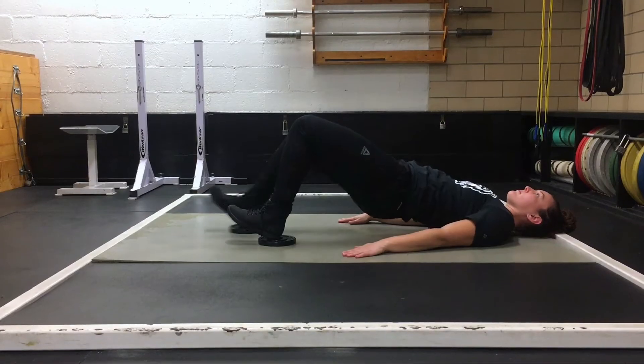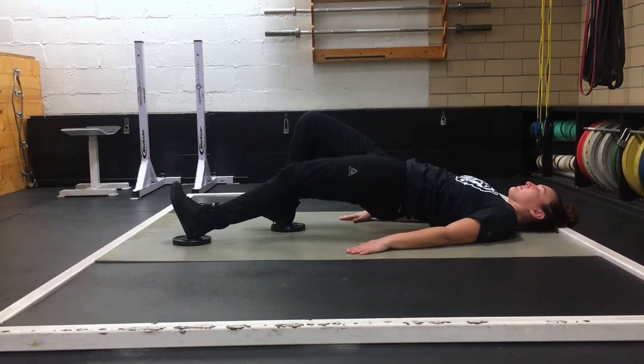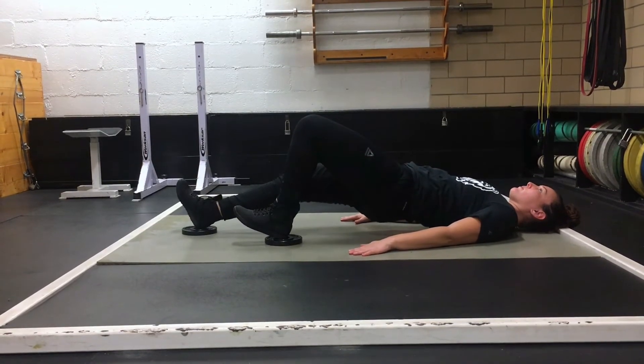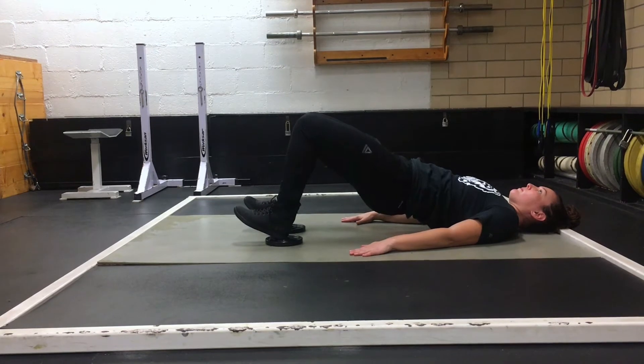Lying Plate Slides. Start in a bridge position. Extend one leg at a time with the heel on the plate. Shoulders remain on the ground with the hips extended. Try to not let your glutes drop as you drive your leg out each time.